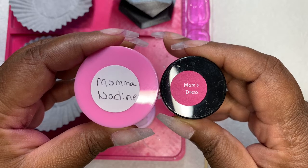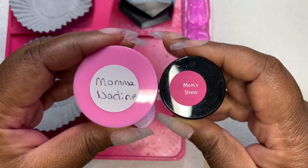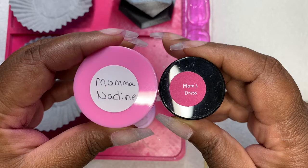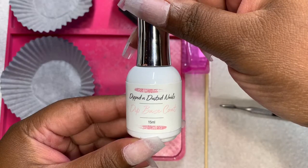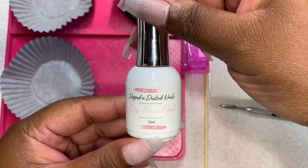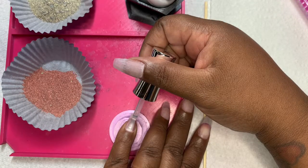I am going to be using a custom dip powder from Eclipse Dips called Mominating, and I am going to use Mom's Dress from my brand Brandy Loves Beauty. I'm also going to be using a dip face coat from Dip and Dusted Nails.